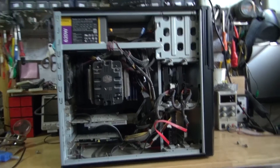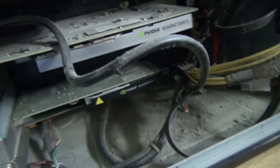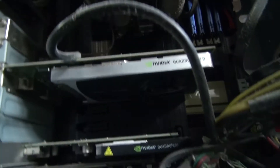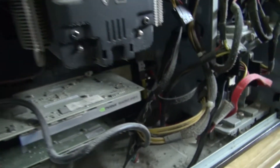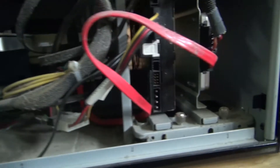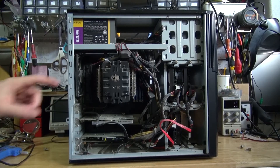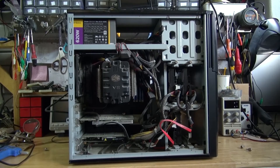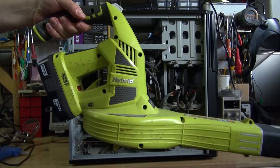Now let's have a closer look. As you can see, it's coated with a lot of dust. This is what it looks like if you don't clean your PC for more than 10 years — the dust is absolutely everywhere. Normally people would use compressed air and a vacuum cleaner to get all the dust out, but this time I'd rather use a leaf blower, because I think that's going to be a lot more fun and more effective.